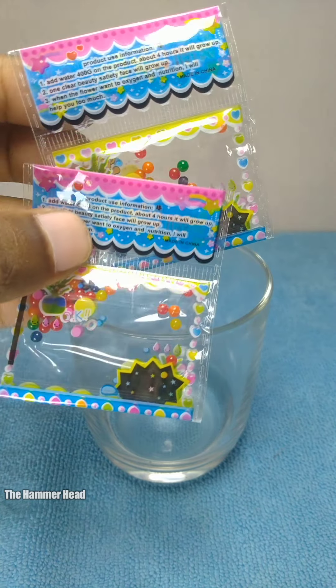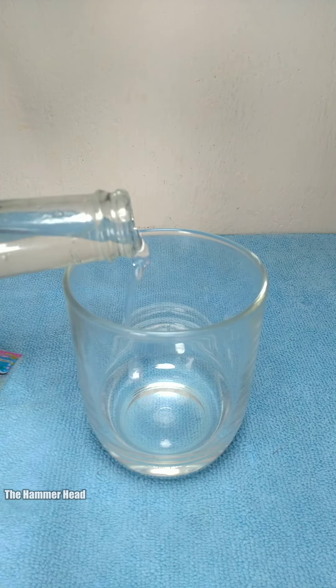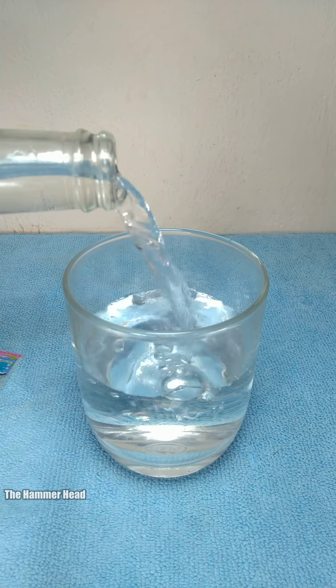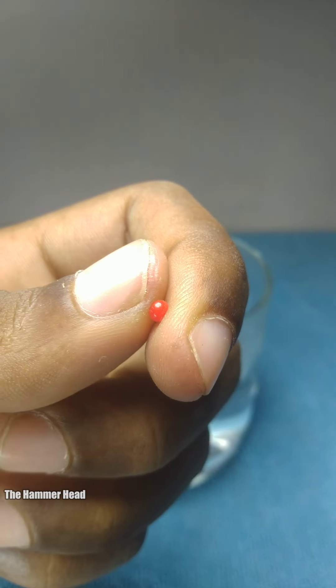In this video you are going to see Orbeez absorbing water and it looks so satisfying. If you are new to our channel, don't forget to subscribe and turn on the notification bell.